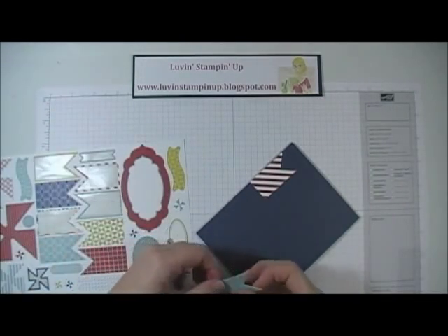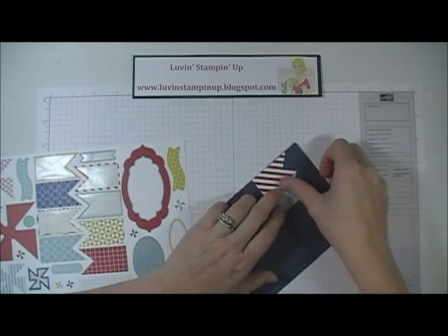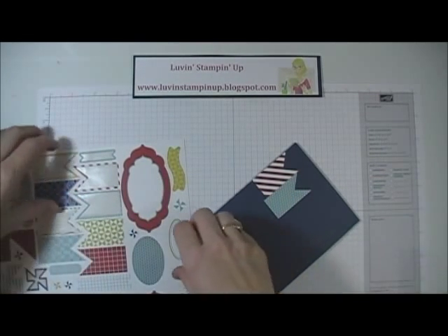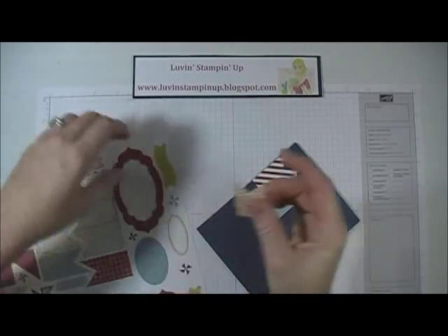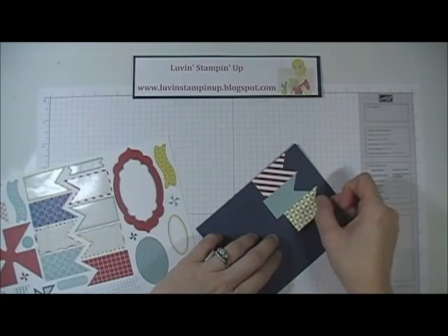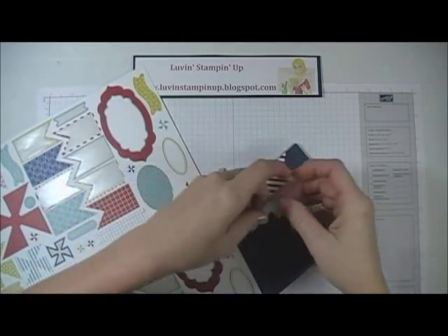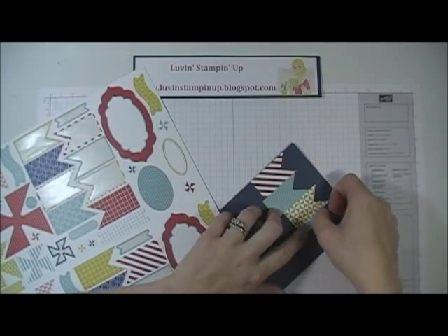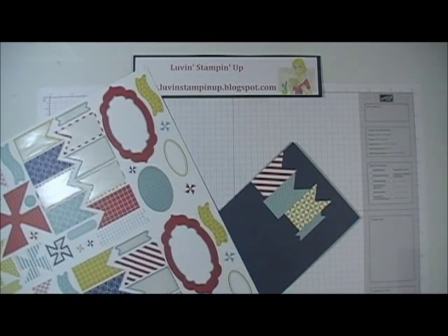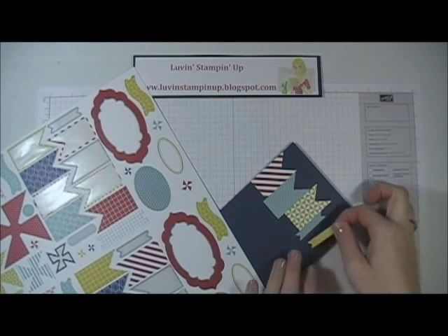I'm going to slide this one up a little, then use a Summer Starfruit one and put it a little further this way, and then I'm going to use a skinny one. You can make a really cool card really fast.